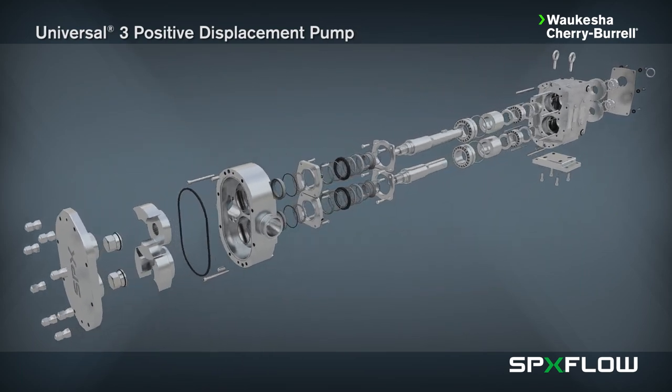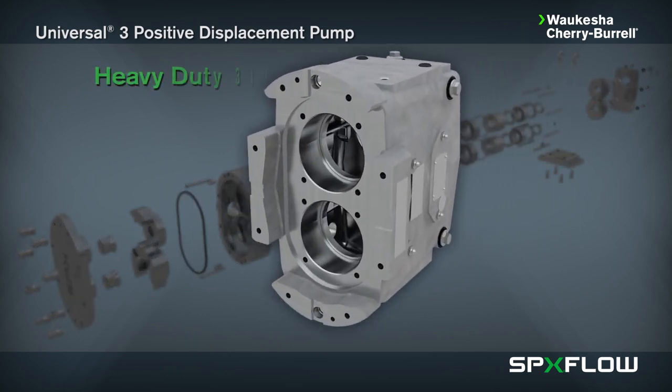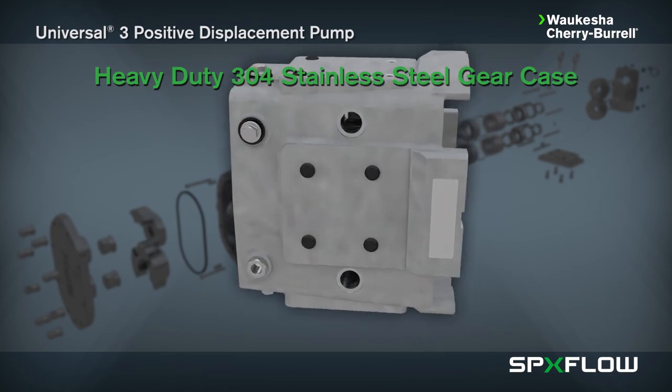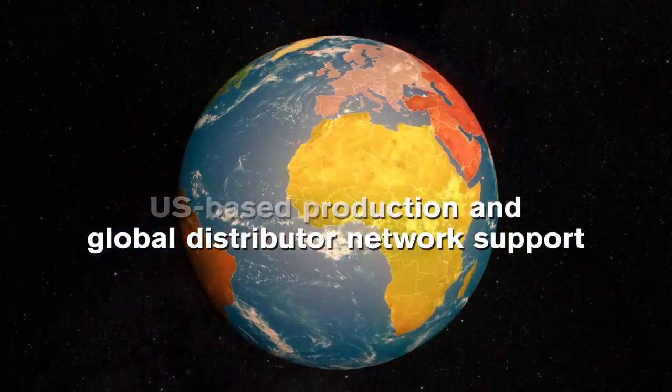Shorter, larger diameter shafts made from 17-4 pH stainless steel reduce overhung loads, improve seal life, and have greater torque capacities. Its heavy-duty 304 stainless steel gear case is based on the proven WCB Universal pump design. The pump is also assembled and tested in Delavan, Wisconsin and supported by a global distribution network.